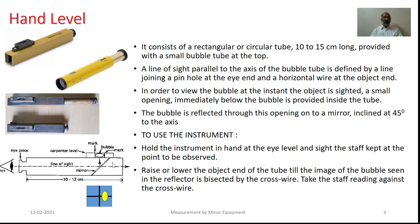Here, as you see in this particular cross section, the bubble tube is mounted on the top of this particular telescope. Just below this particular bubble tube, there is a small opening. Below it, half the way covering the total cross section, a mirror is provided at 45 degrees.